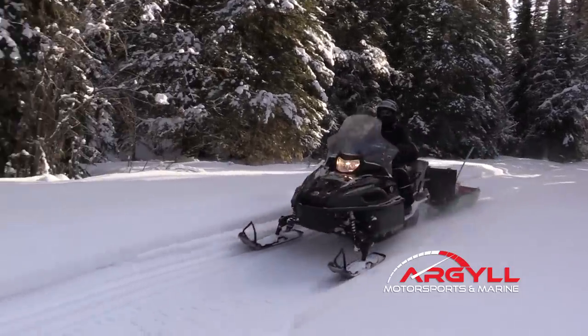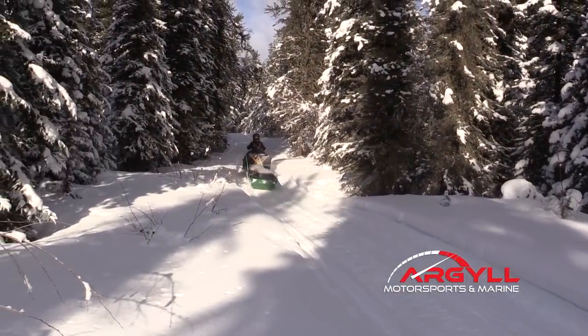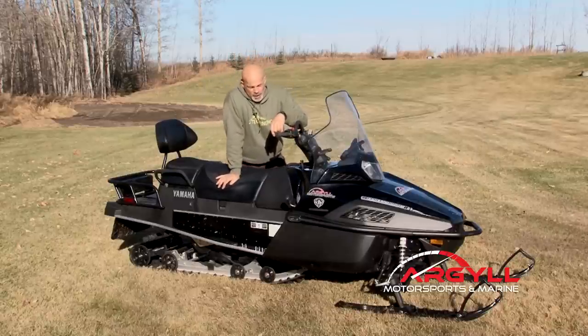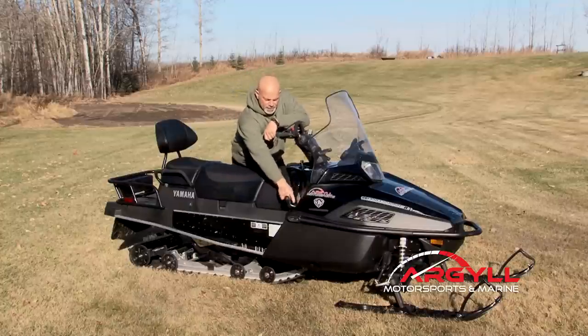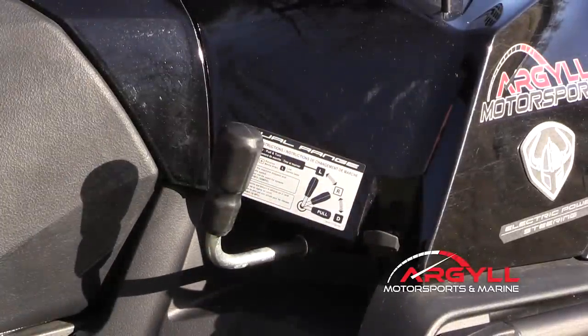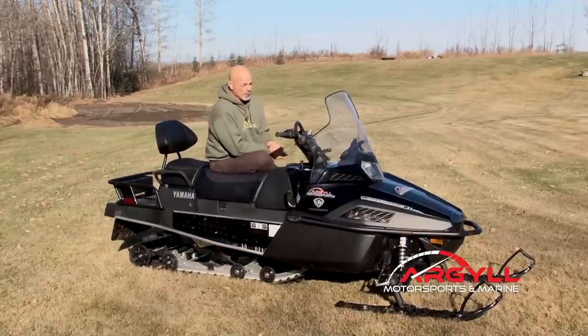One of the things that a machine has to do for me on the trapline is it has to pull — it has to pull dependably. That usually means we're going slow, not going fast. We're working in deep snow, in tight conditions where you're wiggling around through trees, over logs. You need to have a high/low transmission. This has high, low, and reverse on the transmission here, and it's manual. Manual is really, really important because there's nothing to go wrong.